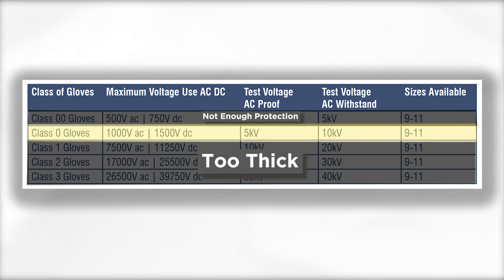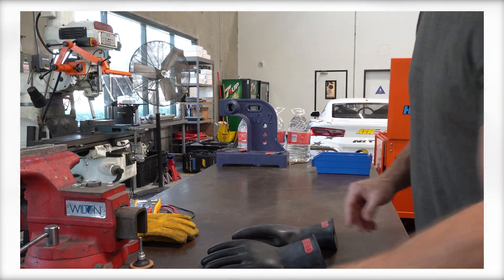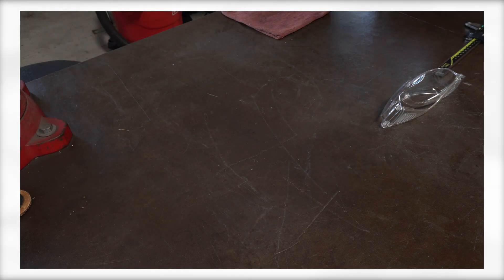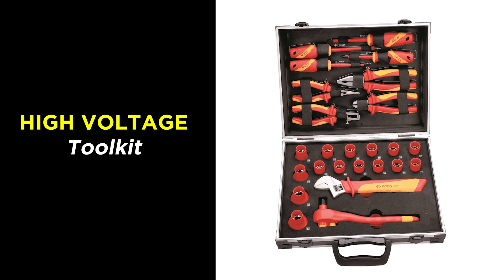Before putting those gloves on, make sure you remove any metal jewelry, including rings, watches, or even necklaces. Also make sure your working area is dry and free of any loose objects that could possibly conduct electricity. If you're a shop or just a DIYer, it's a good idea to have at least a basic set of high-voltage tools to help you de-energize the system and make sure it's safe before performing any work.